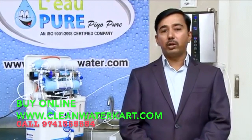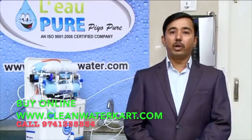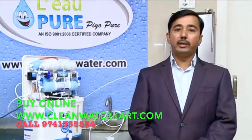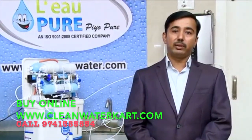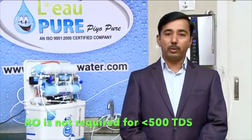The first question is whether you need an RO water purifier, an alkaline water purifier, or a UV water purifier. Basically, up to 300 TDS, you do not need an RO water purifier. For example, if you are getting municipal water and there is no problem with water hardness, then you do not need to go for an RO water purifier.